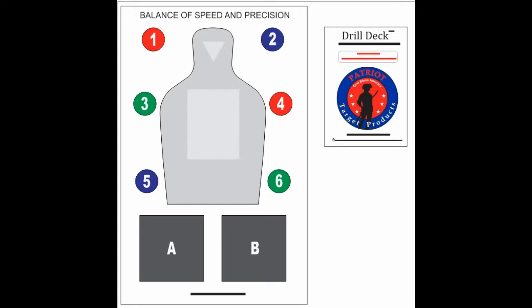Your target should be placed downrange at a distance you are comfortable with. The cards can be placed on a table, in your pocket, or in a holder on your belt.